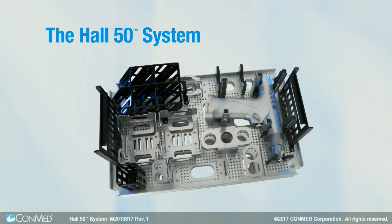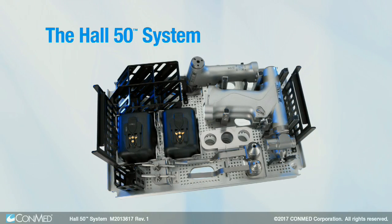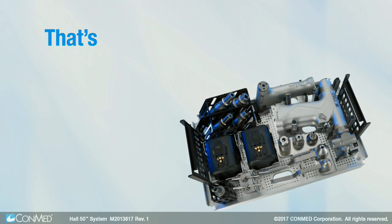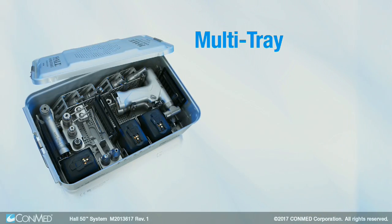The Hull 50 system is the only powered instrument system that allows the batteries, handpieces, and attachments to be sterilized together in the same tray at the same time. That's efficient one-step sterilization. With our multi-tray system,